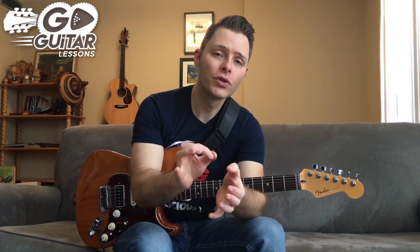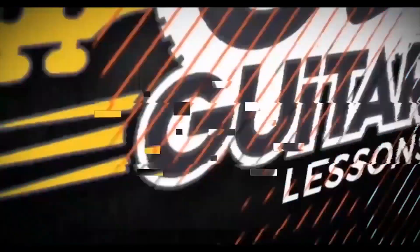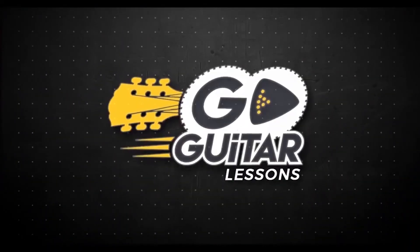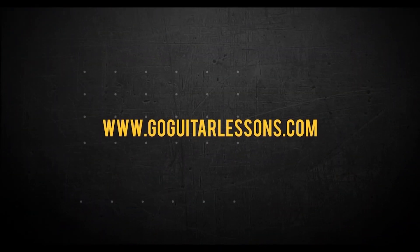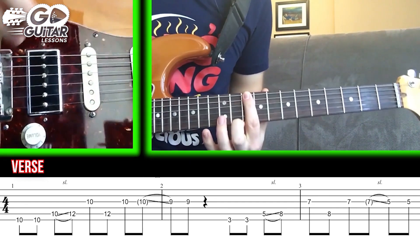There's a really cool solo. We're going to break it down note for note — let's do it right now. Here's a breakdown for Belief. It's in the key of D minor.